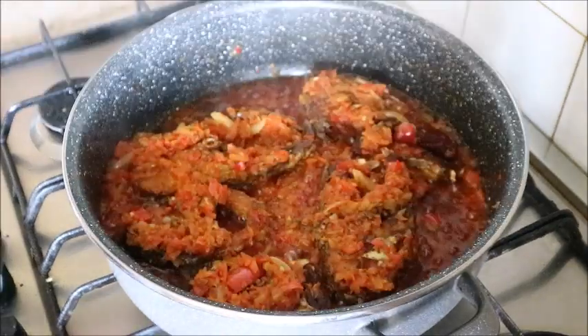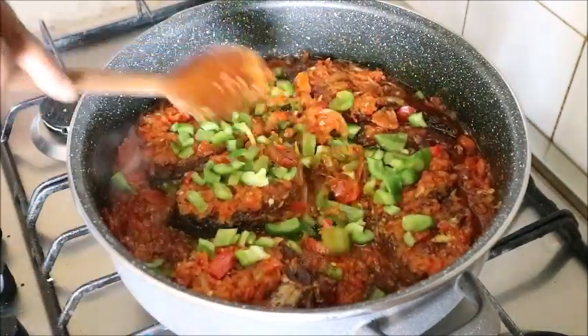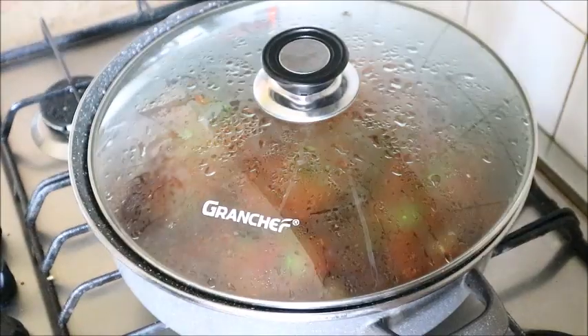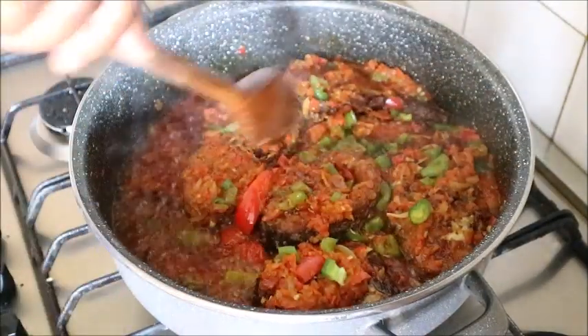Cover it again to simmer. After some minutes, garnish with some green pepper, mix very well, and cover it again for another three minutes.